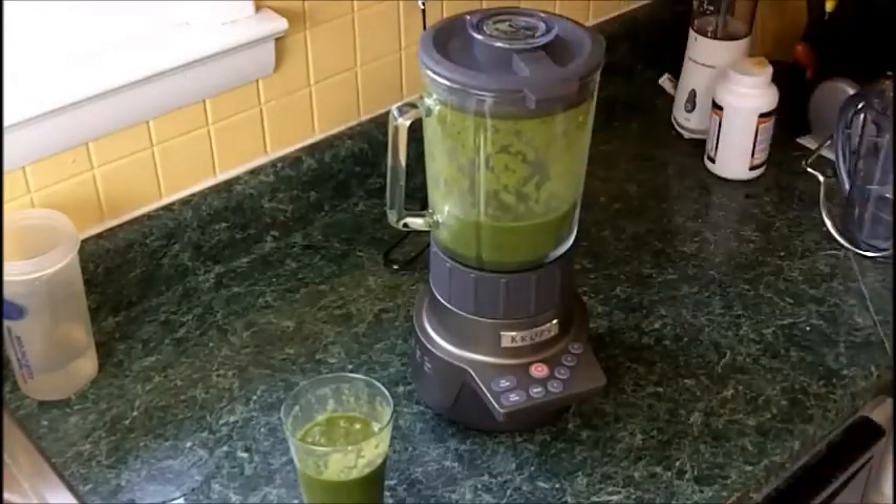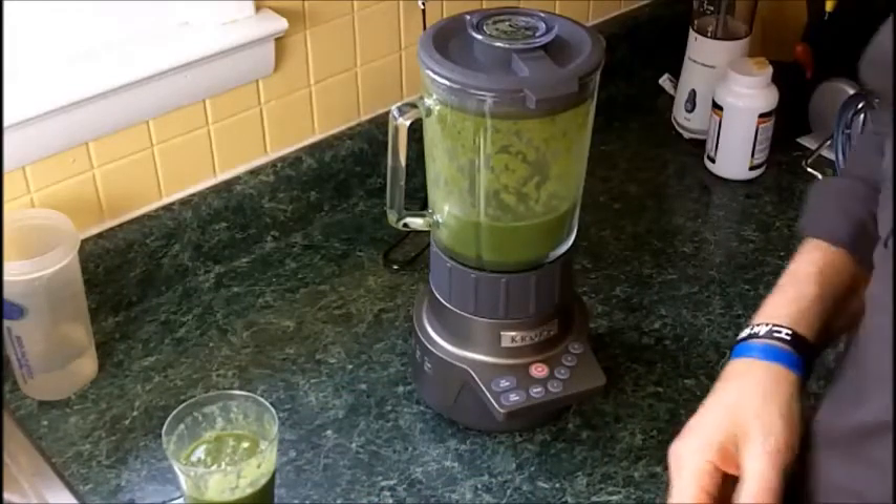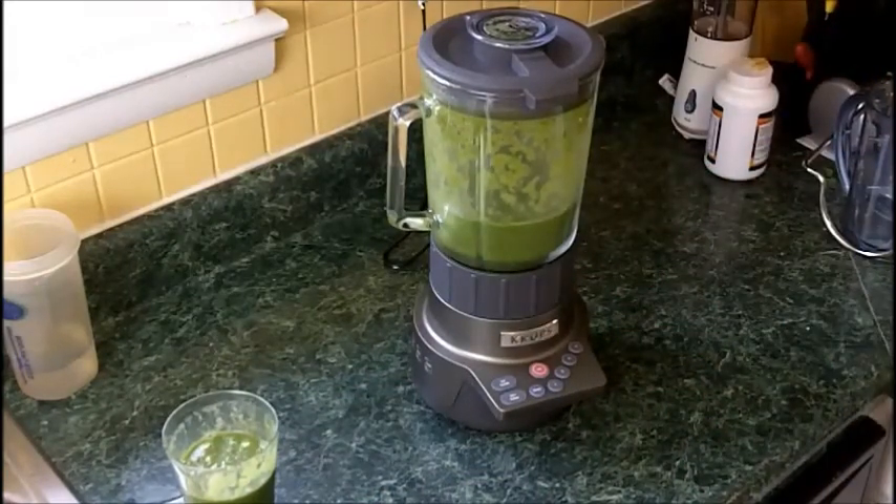This is the Krups Blender KB790T. My name is Randy — please visit me at SmoothieMakersHQ.com, and you guys have a good day.